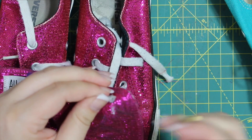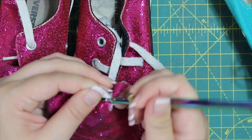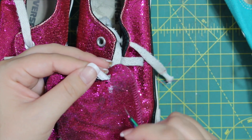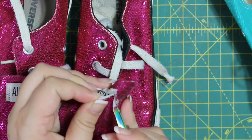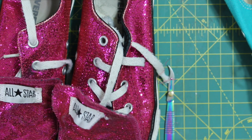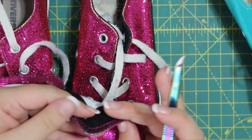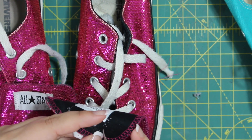Just pull. Converse are so cute with monograms on them. I actually did a monogram event for Dillard's for their Converse in the shoe department, and it was such a big hit — it was a lot of fun. Once you have that thread cut off, you can actually turn it over and pull it from the back.